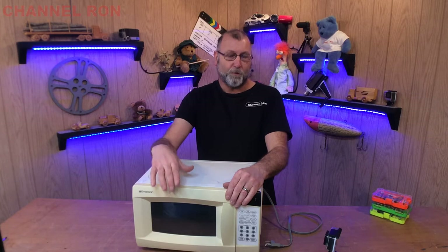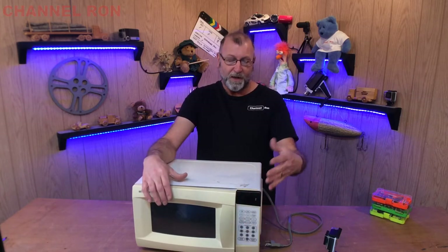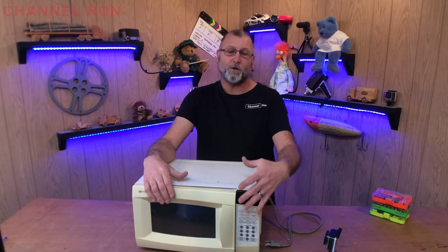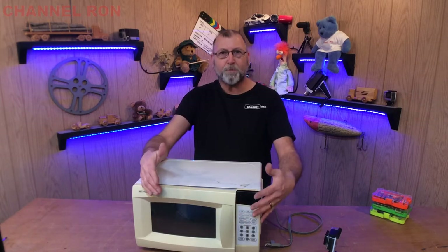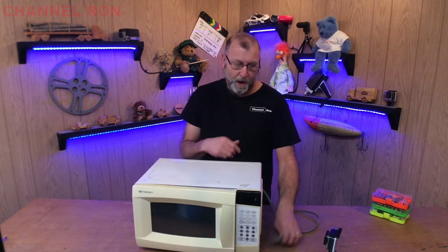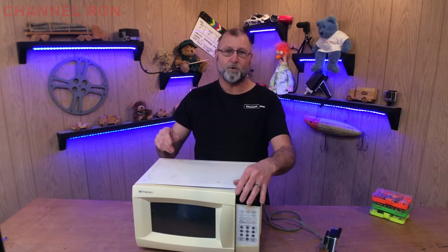I think it's really important, especially for the younger generation, to understand a little bit how this stuff works. What better way to learn than to go and take it apart? Even if you cannot fix it, go take it apart and kind of look it all over. Always remember to keep this stuff unplugged before you do these things.